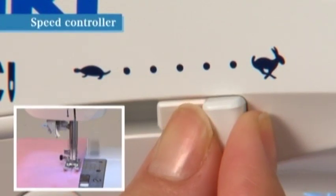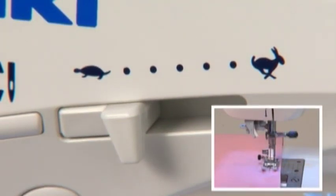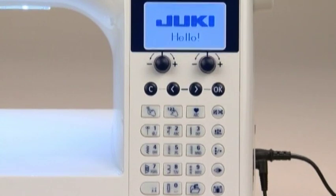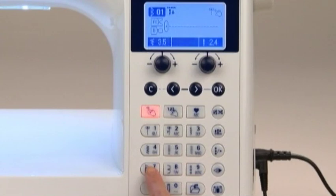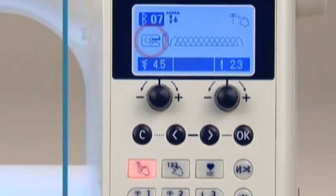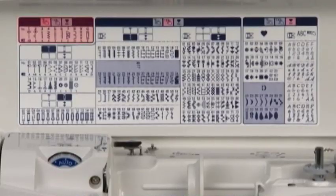When you turn on the machine, the LCD screen indicates number one — straight stitch at the center needle position. Use the pattern selection buttons below the screen to select a pattern. The screen shows the number of the stitch pattern and the marking of the presser foot to be used. Choose a pattern selection mode by pressing one of the mode switching buttons. With direct select, you can select among ten of the most commonly used patterns.